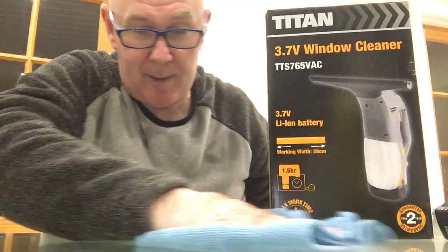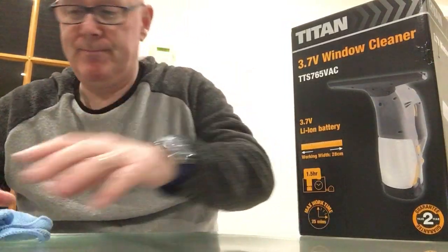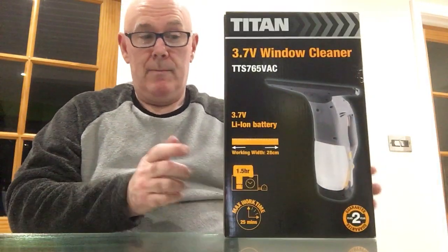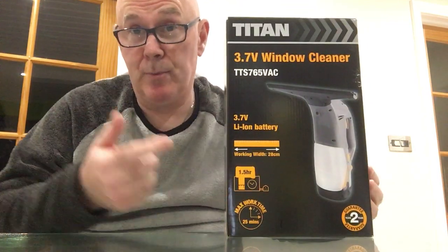That water was just coming out of the top of it - that's just what's sitting there. I've already emptied the tank and there was just a little bit extra in it. So that brings us on to the Titan.